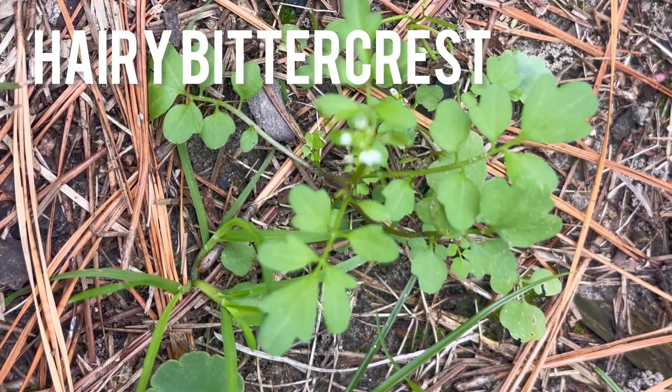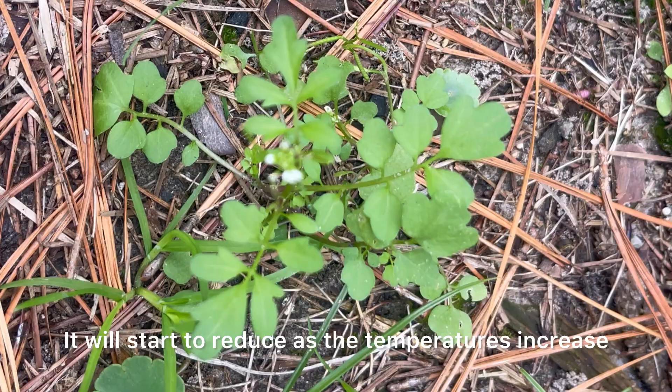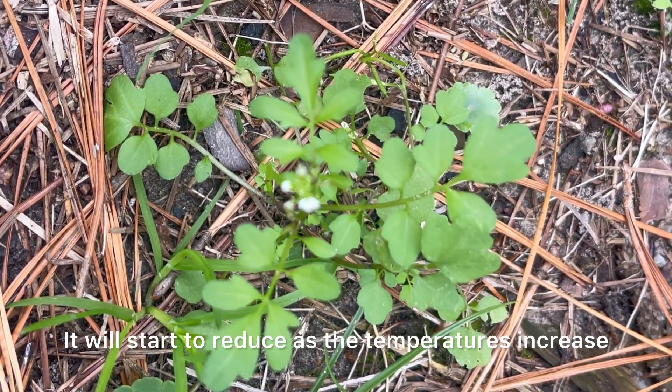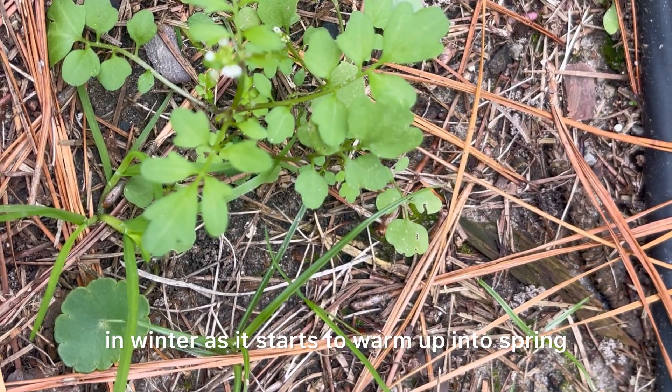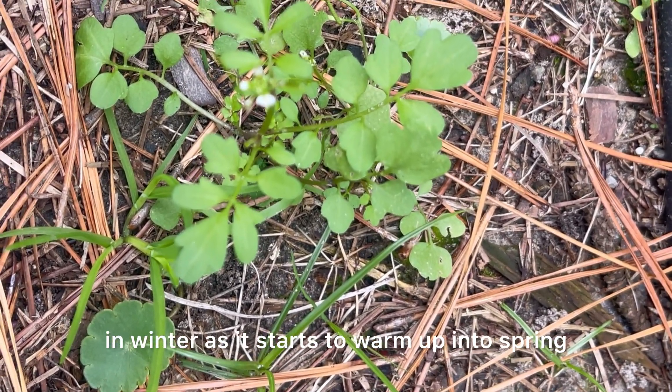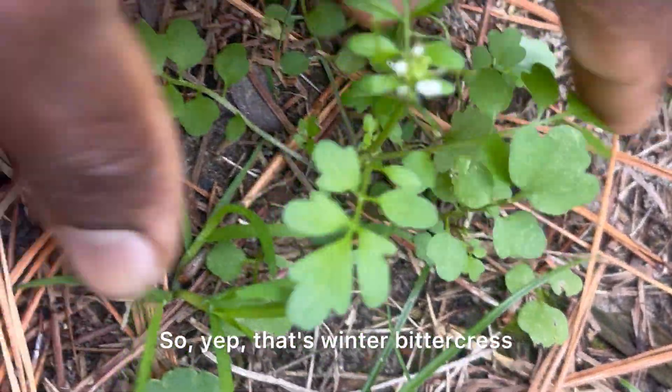This right here is bittercress. It also prefers cool moist soils. It will start to reduce as temperatures increase. It is a winter annual — you'll see it a lot in winter as it starts to warm up into spring. That's winter bittercress.